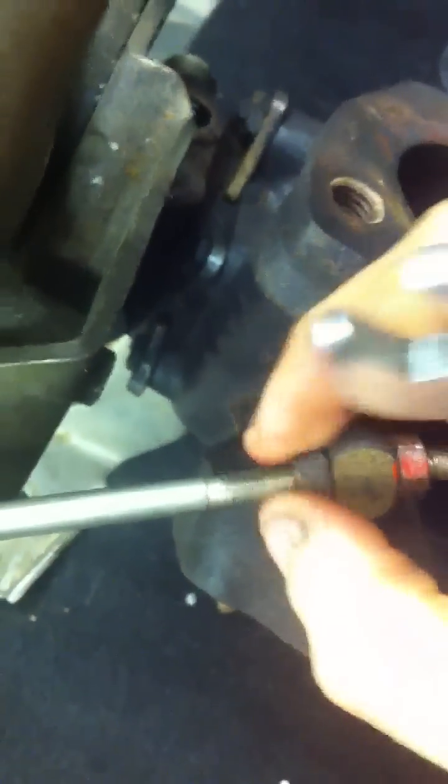Then you just want to nip this end nut up here, up to the wastegate arm, to keep things nicely locked and stop it from moving.